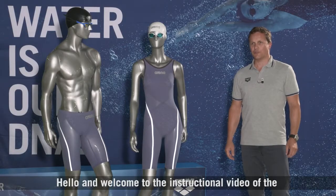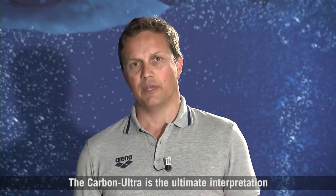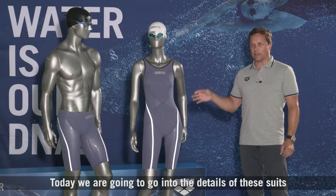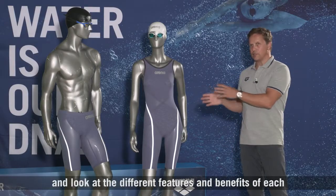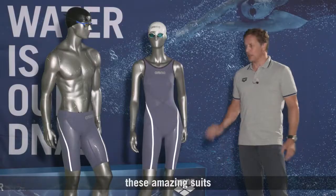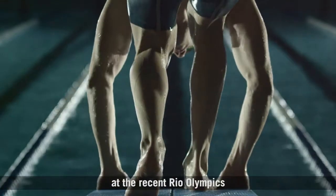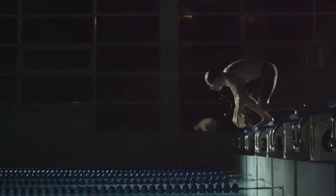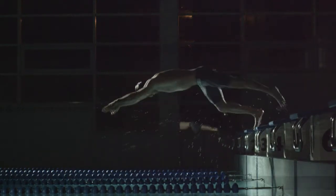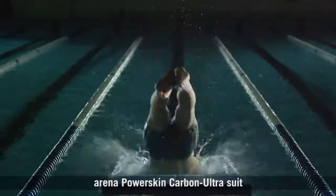Hello and welcome to the instructional video of the Arena PowerSkin Carbon Ultra range. The Carbon Ultra is the ultimate interpretation of our carbon cage concept. Today we're going to go into some details of these suits and look at the different features and benefits of each to really help you understand these amazing suits. Some of you would have seen these suits in use at the recent Rio Olympics. Let's take a look at the details contained in the Arena PowerSkin Carbon Ultra suit.